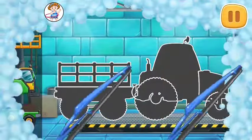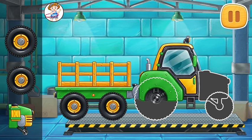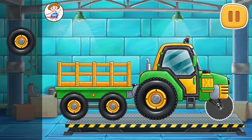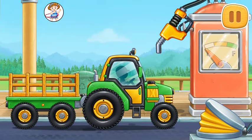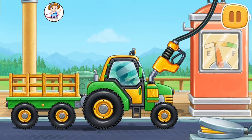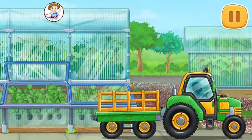First, let's assemble a tractor with carriage. We did it! Let's fuel the tractor with carriage. You're doing really great. Let's buy strawberry seedlings and load them into a truck.